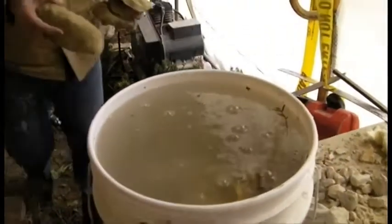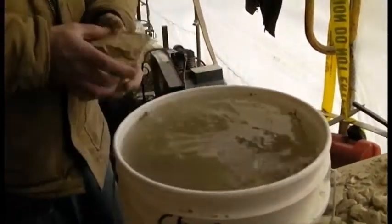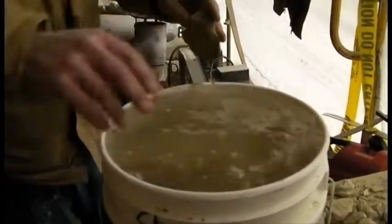All stone was set aside first in buckets of water to pre-soak them prior to laying them in the wall surface areas.